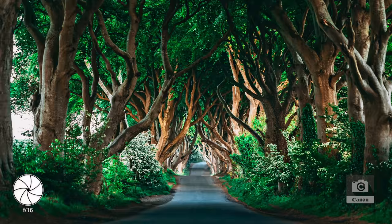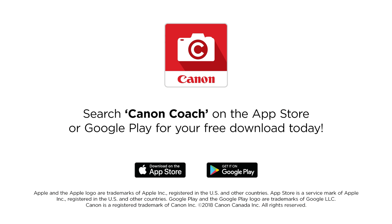By the end of these 30 videos, you guys are gonna be pros, just like that. We're gonna make this fun for you and give you the confidence to take the best photos possible. Canon Coach — download it in the App Store or Google Play. It's free, just super tasty.